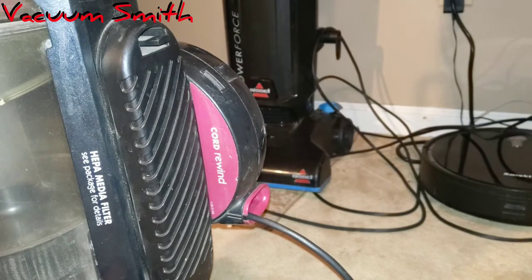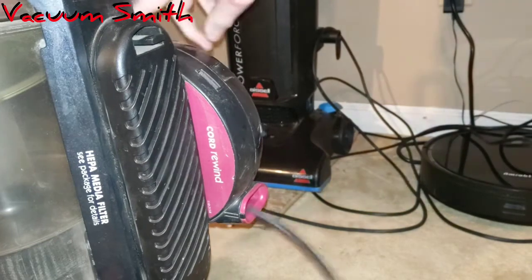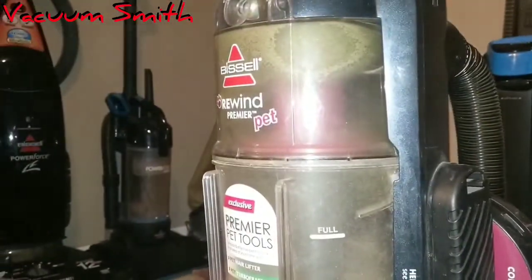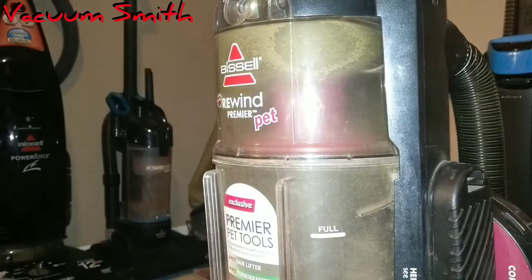There we go. Hi guys, it's me, VacuumStress here, and today I have a YouTube video on this Bissell Rewind Premier Pet. I'm starting to like this vacuum just a little bit. Just a little bit. It's still bagless, so I'm still not a big fan of it.